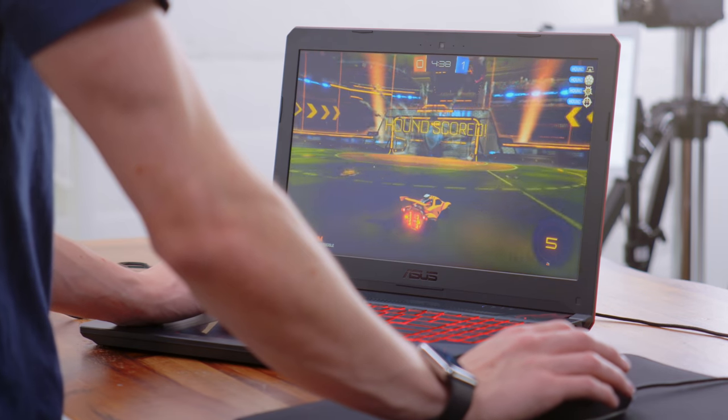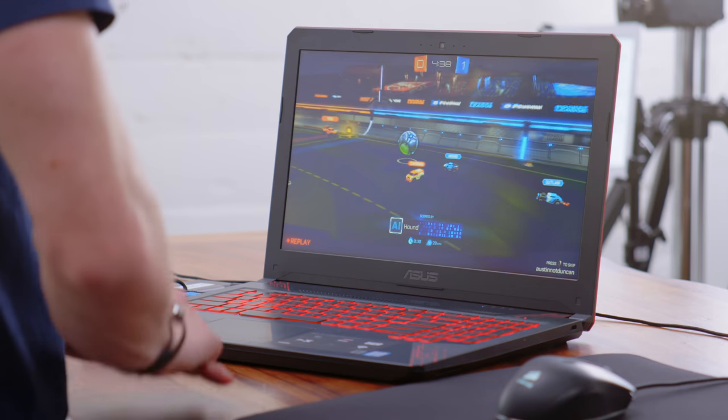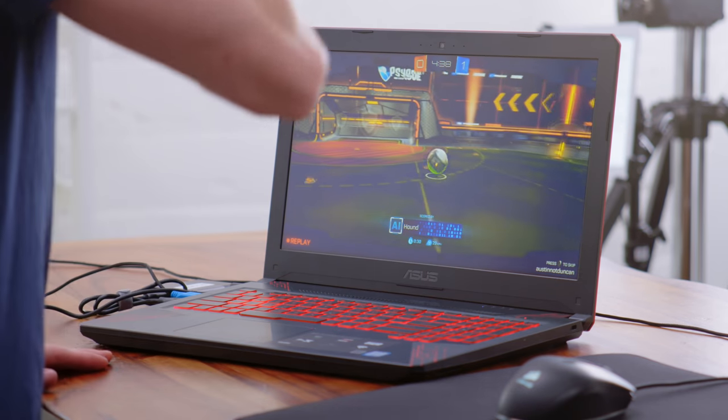Getting into some gaming — first of all, we have Rocket League. Here at 1080p on high settings, we're getting a pretty impressive 100 frames per second. Rocket League is not exactly a demanding game, and especially with a GTX 1050 inside, it is absolutely no problem.